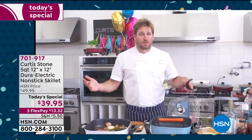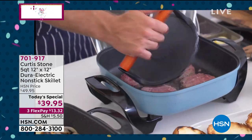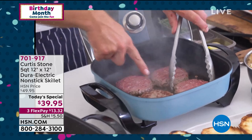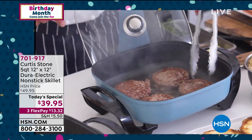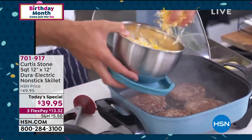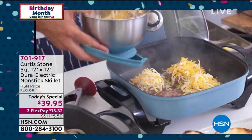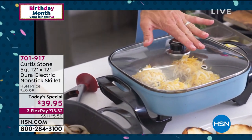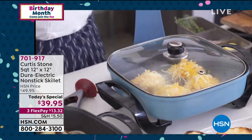Burgers normally splatter everywhere and you end up cleaning your stove. But look at what I did — these are my beautiful grass-fed burgers from Australia. Have a look at the caramelization — all of them are identical because of how these pieces are built. I cover them in cheese and I'm not worried about it falling on the pan because I know it'll all wipe out. Drop your lid on — that's going to keep the heat in and help that cheese melt beautifully. Our cheeseburgers will be ready in a moment.